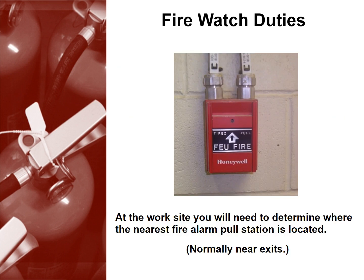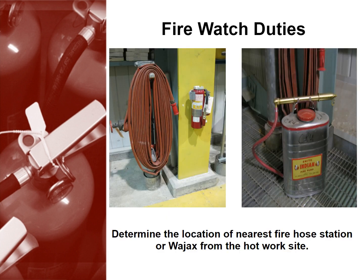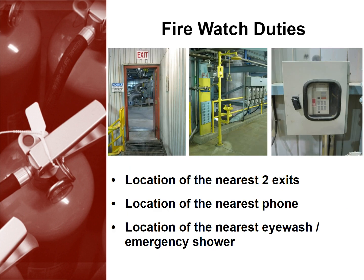Once at the worksite, you will need to determine where the nearest fire alarm pull station is located — these are usually near the exits. Then determine the location of the nearest fire hose station or way jacks from the hot worksite. Finally, you'll need to be aware of the location of the nearest two exits, the nearest phone, and the nearest eyewash or emergency shower.